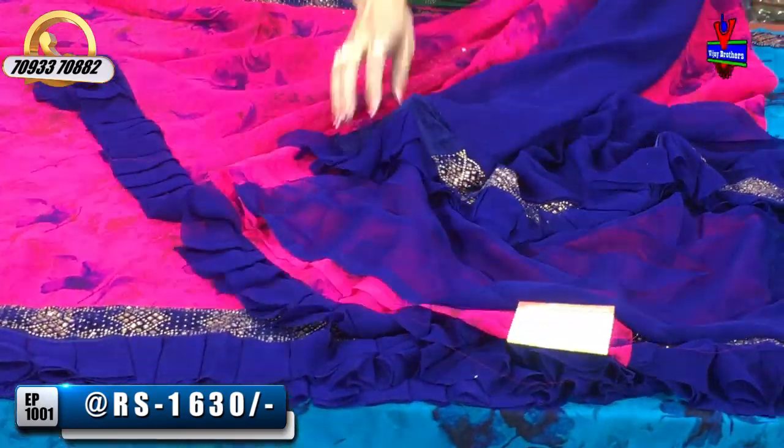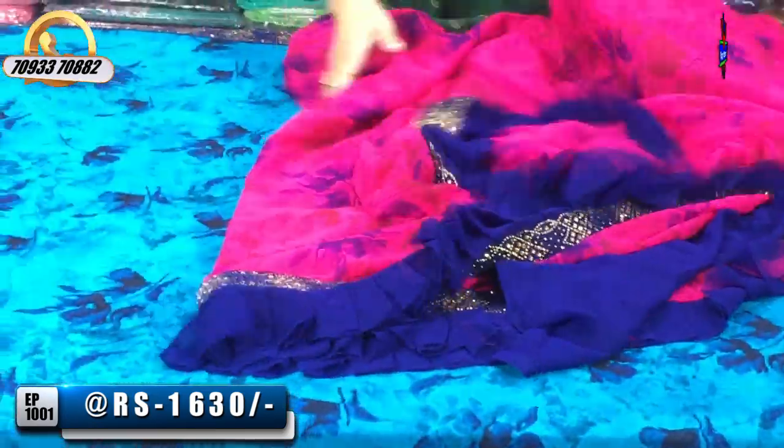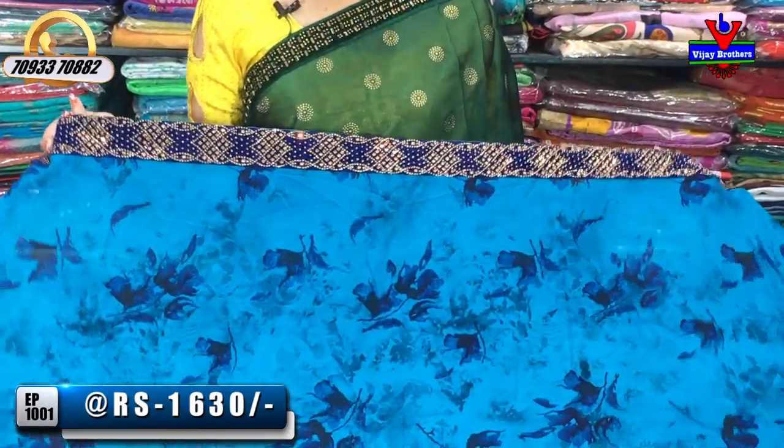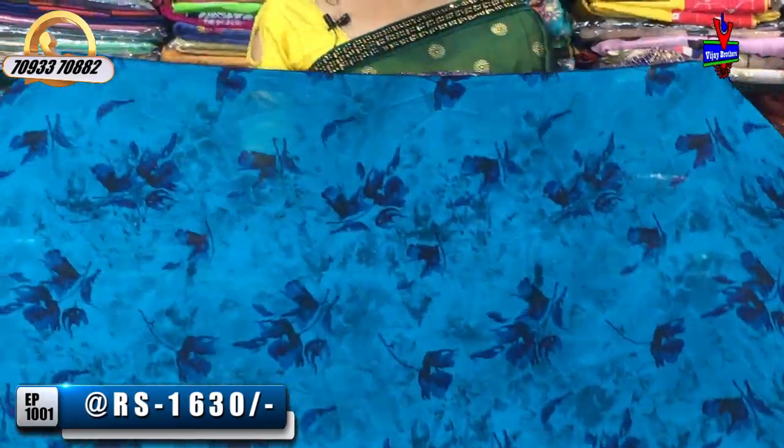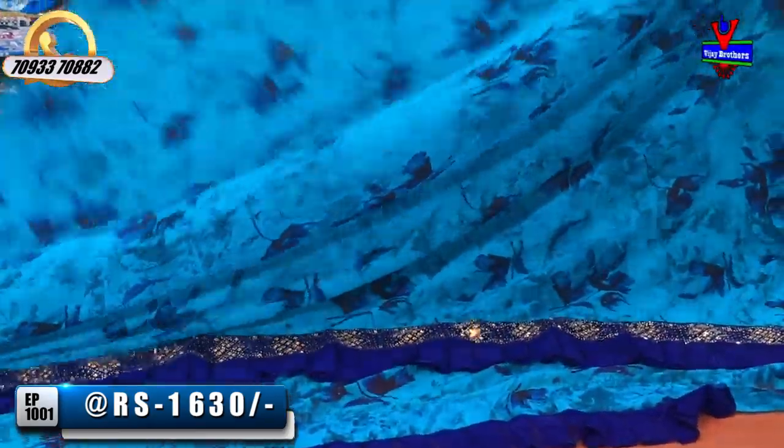This blouse is $30. This blouse is the same color. Next, this is a blouse. This color is also white. I also have a purple color. This black color is the blue color. This color has a navy blue color. First we have a pink color.